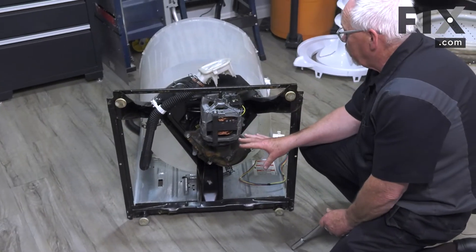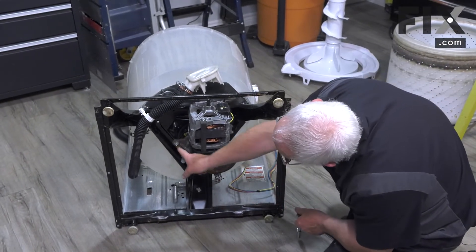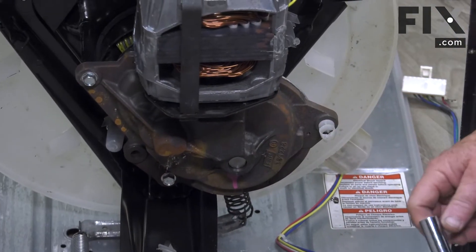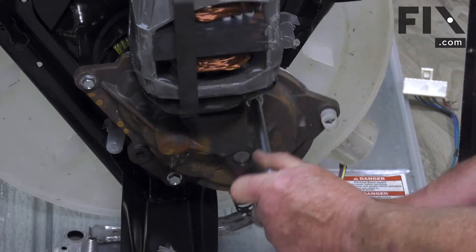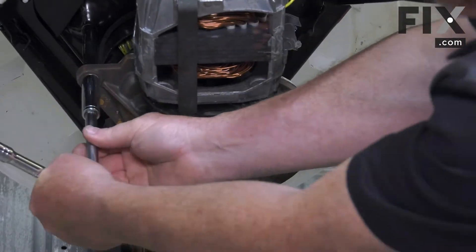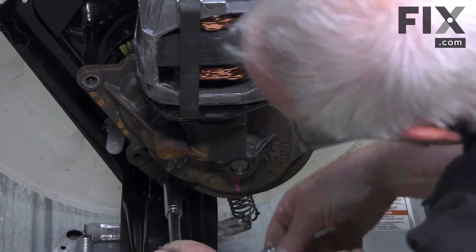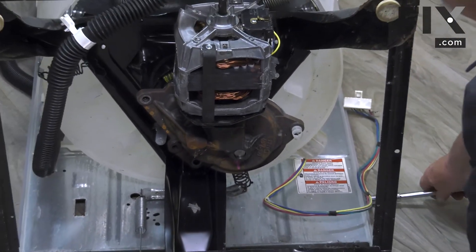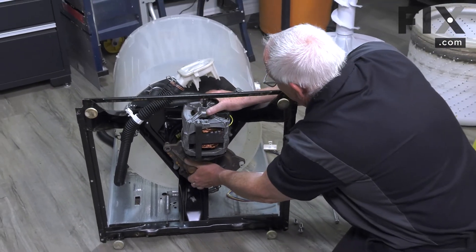Our next step is to remove the transmission, and to do that we're going to remove the three bolts that hold it. You can see there's one here, one here, and another one just underneath the motor — you just need a half-inch socket and your ratchet wrench. Now with those three bolts removed we're able to slide our transmission and motor off together as one unit.